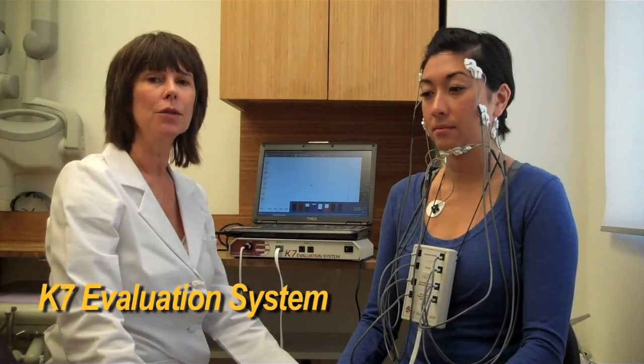Good morning. I'm Dr. Anna Brightleaf, a neuromuscular holistic dentist, and I'd like to demonstrate one piece of equipment we have this morning for measuring the muscle relaxation or tension in our patients.